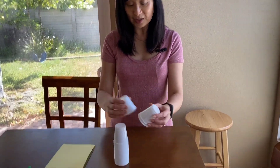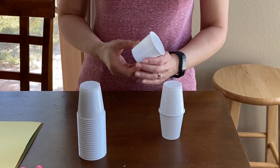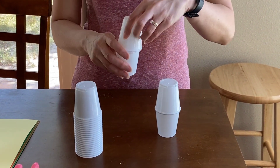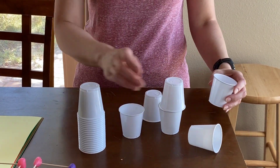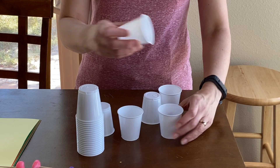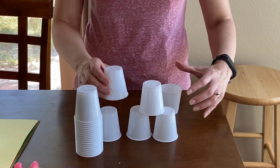You can just have them do cups and then maybe you want them to build just a simple structure like this. Or maybe they can make a pyramid — you can even tell them, can you make a pyramid?